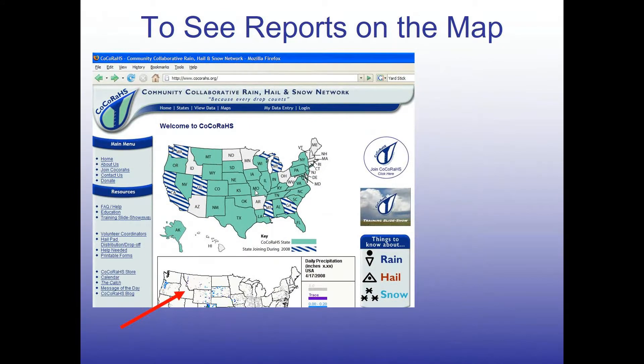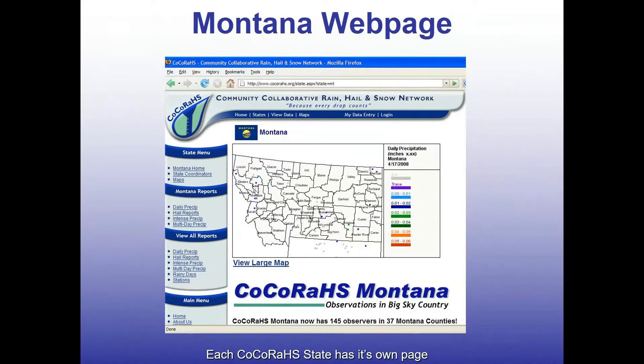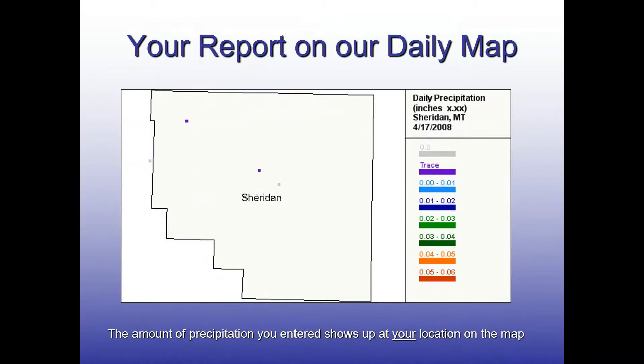You can also look at how your reports stack up to those around you. Everything is color-coordinated — you can see zero in gray shading, and greens show one-inch amounts and up. Click on the state to get a close-up of just Montana, and you can zoom further into Sheridan County. This shows exactly what we're talking about: some people send in zeros while other places picked up a trace. You can see where the precip fell and where it didn't. If someone doesn't send in their zeros, it may look like most locations picked up a light amount, and you wouldn't know some places got nothing at all. That information is incredibly important.